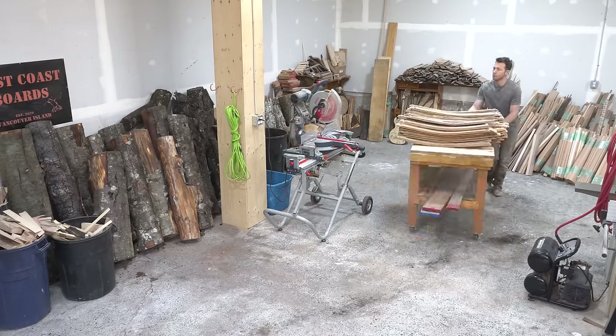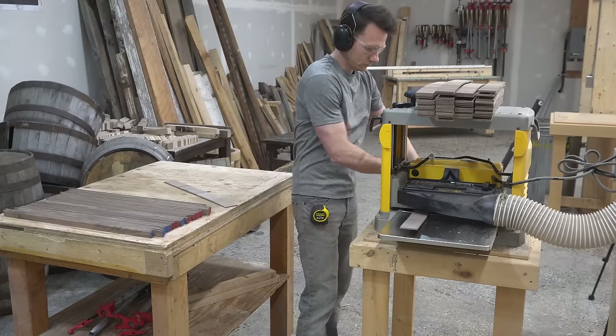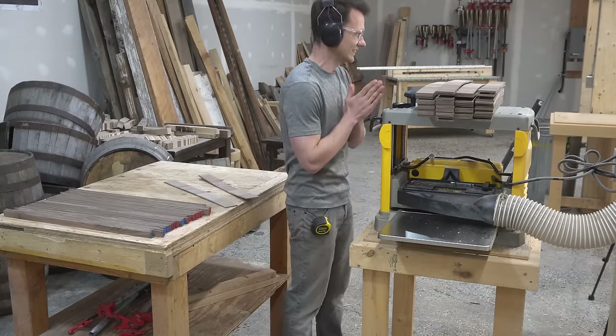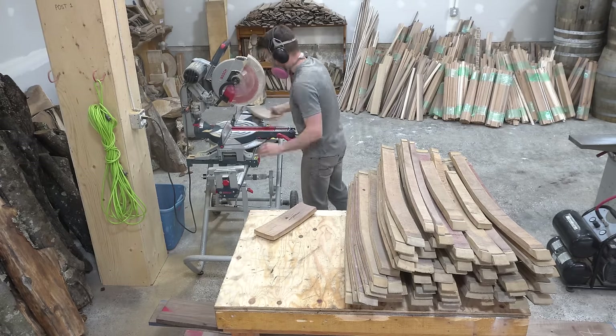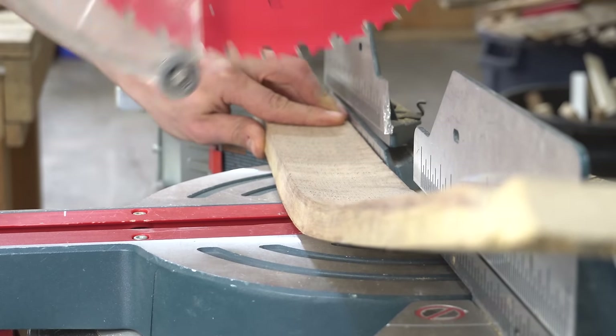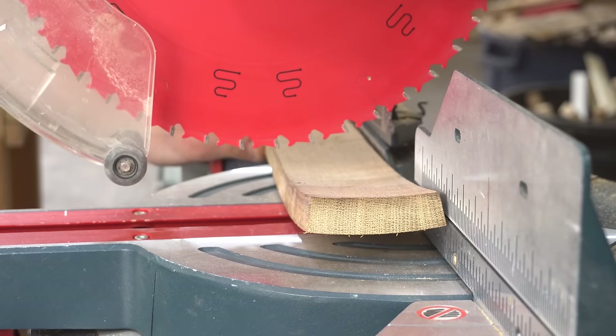One quick note before we fully dive in here: you may see some things over this next little while that appear rather unorthodox. I'm going to go ahead and say this video is for entertainment purposes only. The first thing to do is to take the curve out of each stave, and I do this by laying it flat on the miter saw, aligning the blade to where the wood starts to curve up, slicing it there, and then flipping it around and doing the same.